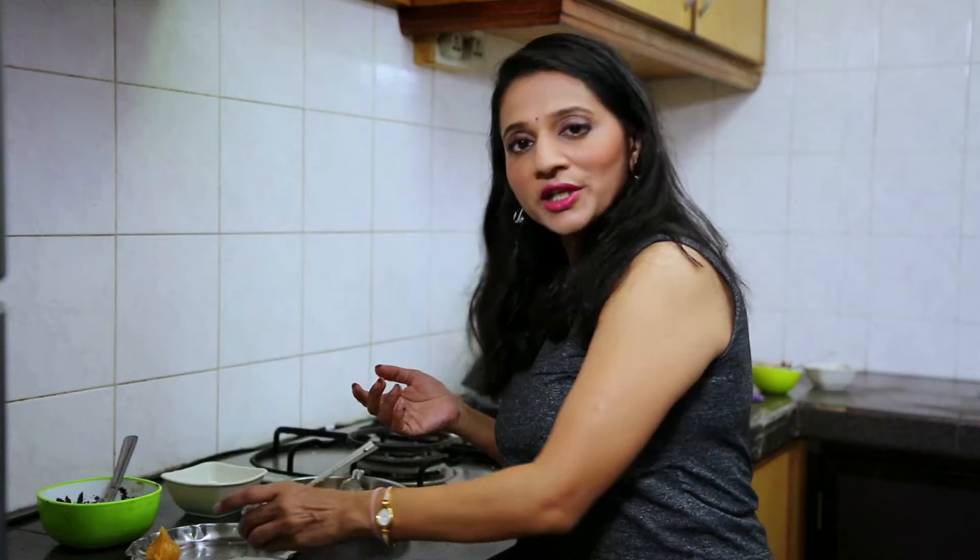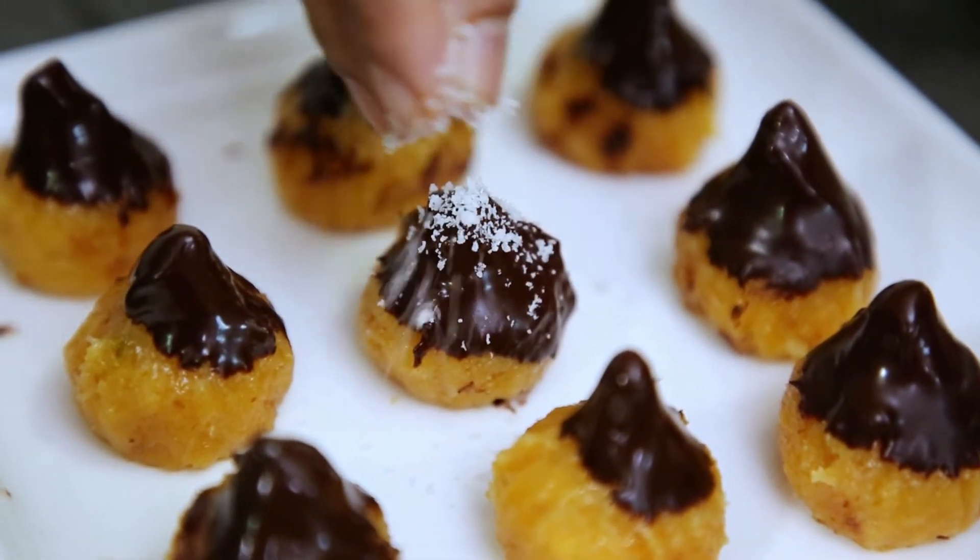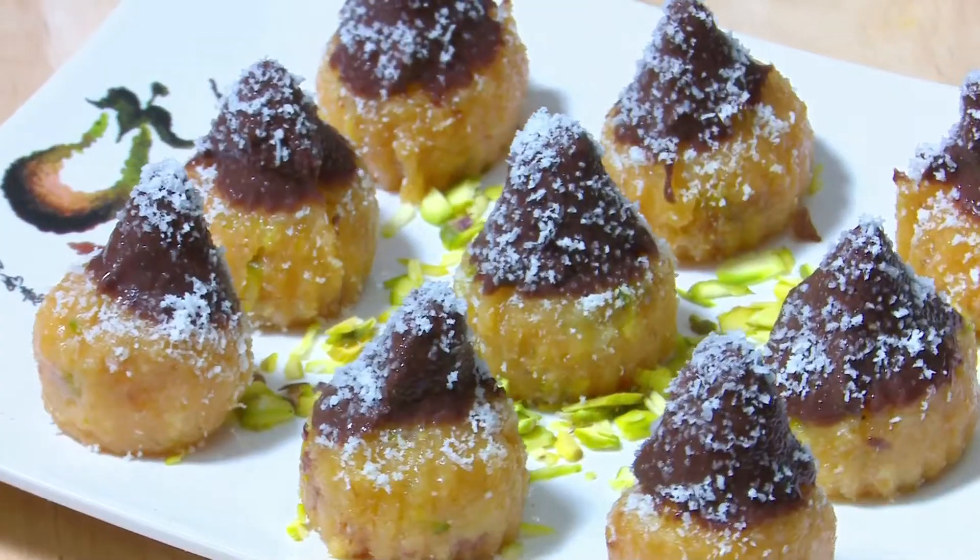I am going to garnish it with coconut powder. This is my Choco Mango Modak — done!